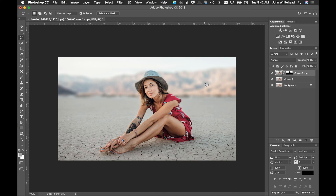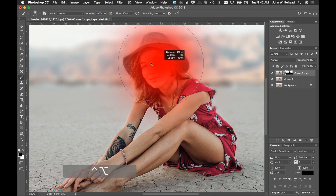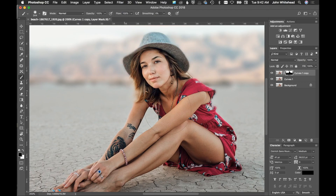I'll zoom into the image a bit, click on the mask, and grab the brush. I'll bring the flow back up to about 100% and make the brush a little smaller and slightly harder — not a lot harder, just a bit — for a more accurate selection. With black selected, I'll paint over the hat area to remove the blur there. We're blurring the hair a little too much, but I'd normally come in with lower flow to blend that transition a bit.